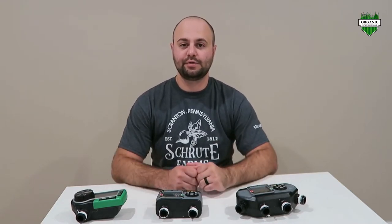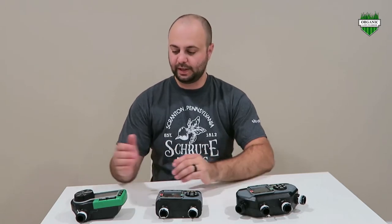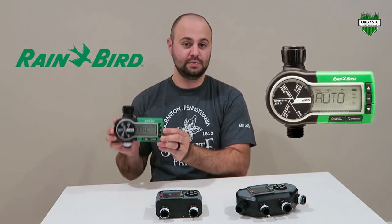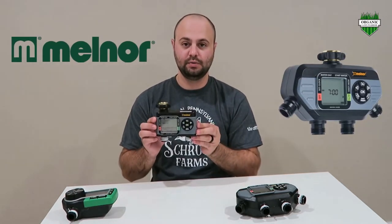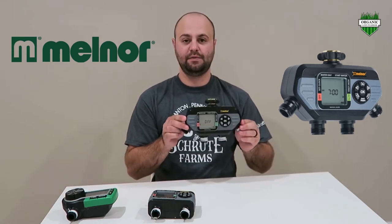Welcome back to another video by the Organic Longwater. Today we are going to review the Melnor hose water timer. I have three different kinds sitting on the table right now. Here is the Rainbird type — this is a single hose, and they work really great. But today we are going to review the Melnor. They have a two-hose and they have a four-hose.